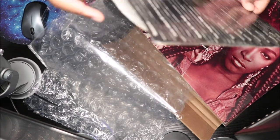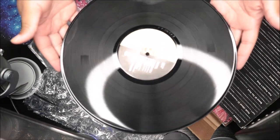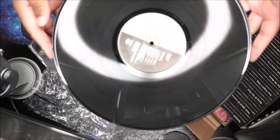So there we go — Patra. Let's look at the disc, see what the disc is giving. All right, that looks pretty good, not too bad.